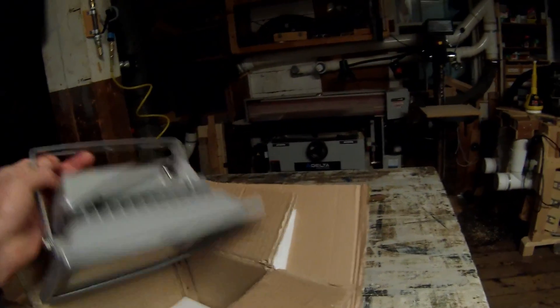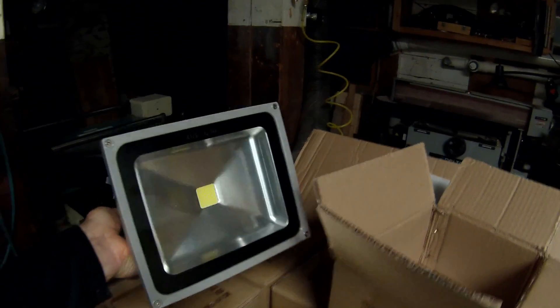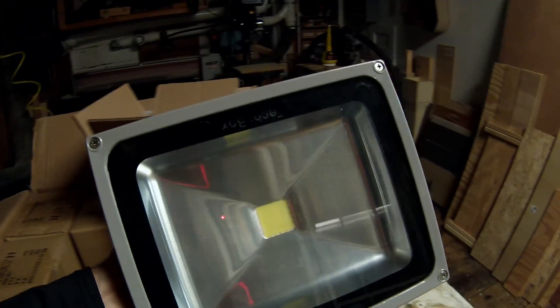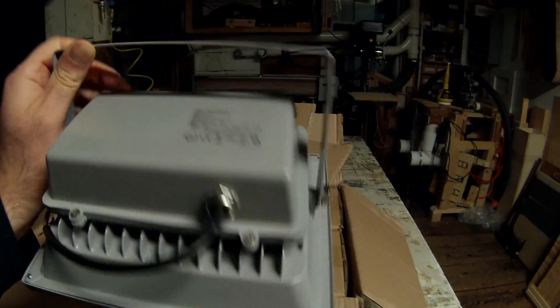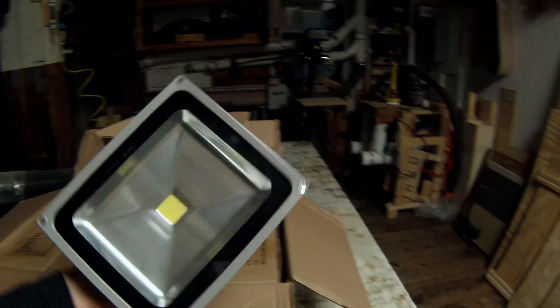So I had an idea to make some shop lighting out of these LED floodlights. I bought these on eBay. They have a 30-watt LED light chip inside, which is the equivalent of a 300-watt halogen. They're outdoor rated, fully enclosed, and they shouldn't get very hot, so I think they'll be safer to use in the shop.